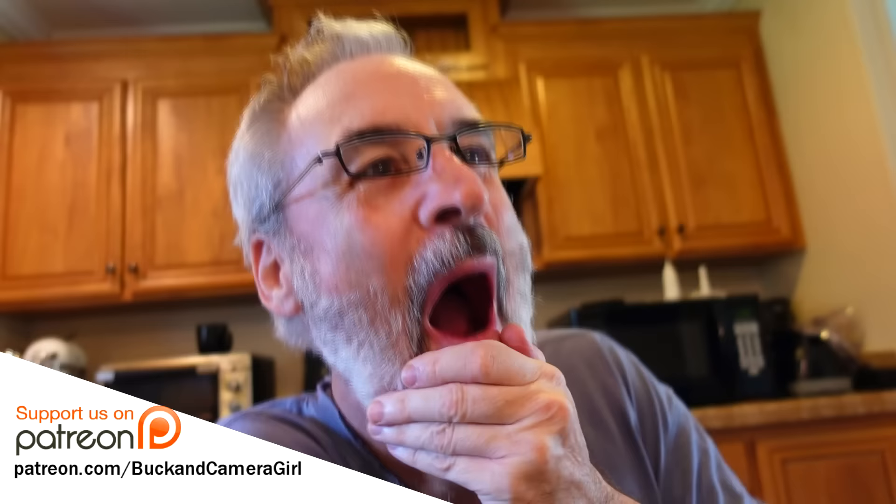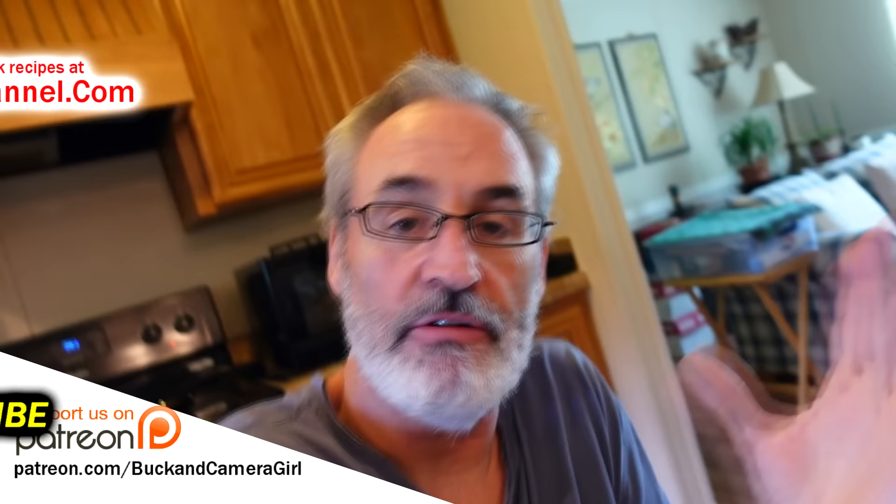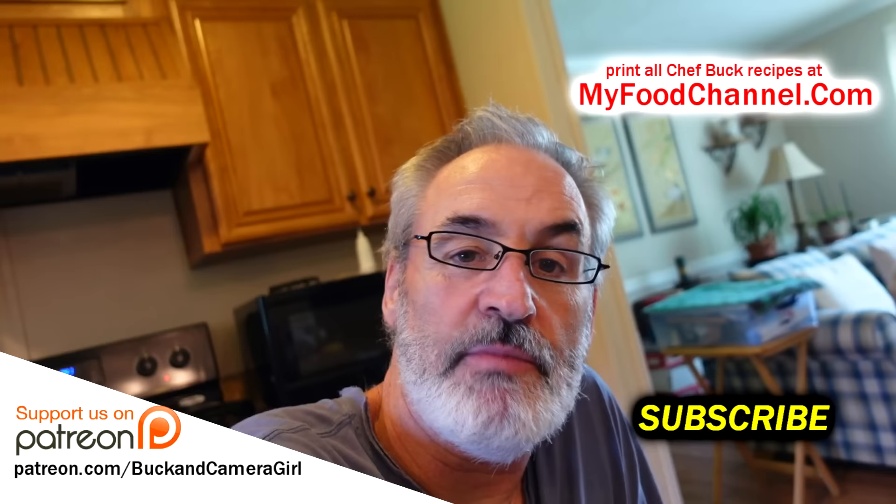So we're going to finish up our fritters here, and if you want to check out this recipe, I'll have a link down below — you can check it out over at myfoodchannel.com. We got all our recipes over there. We appreciate you watching and doing all the stuff that helps us out. Thanks a bunch for that. We got more recipes coming — hope everybody's having a great weekend, and we'll talk to you in the future. Bye-bye.